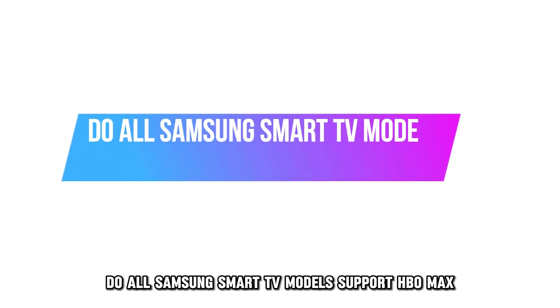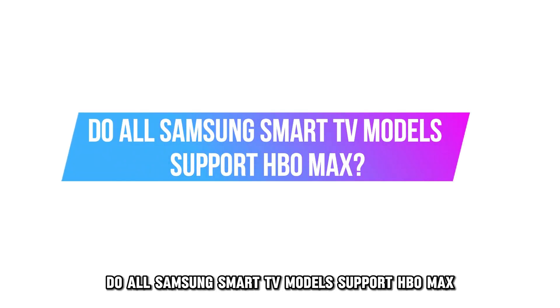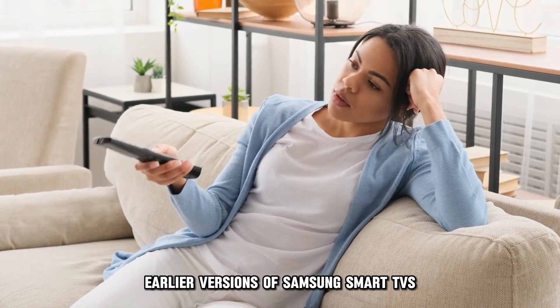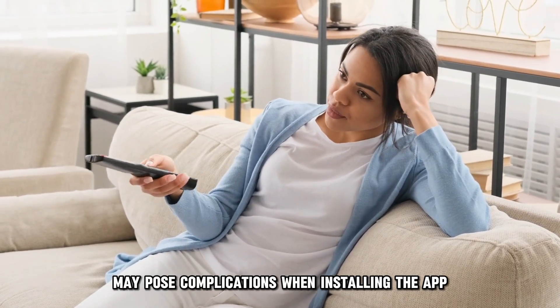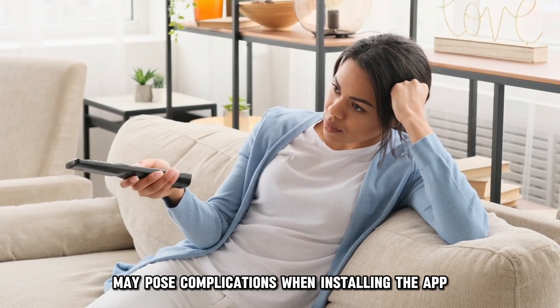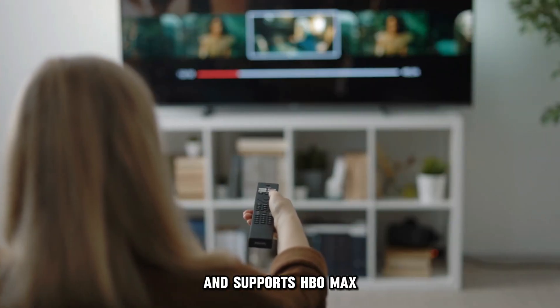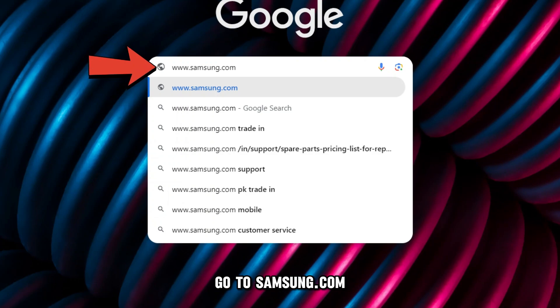Do all Samsung Smart TV models support HBO Max? Unfortunately, no. Earlier versions of Samsung Smart TVs may pose complications when installing the app. To check if your model is compatible and supports HBO Max, go to Samsung.com. The link is in the description.